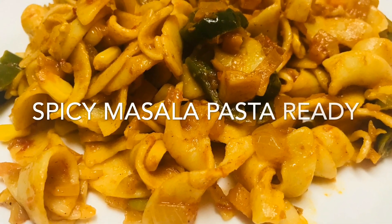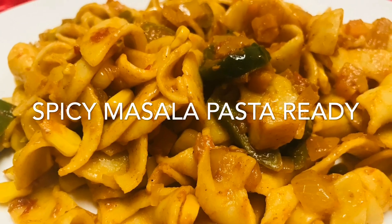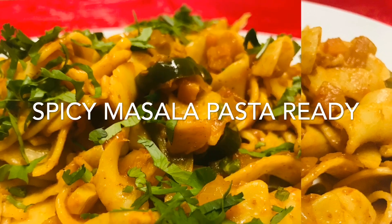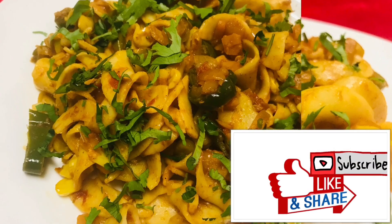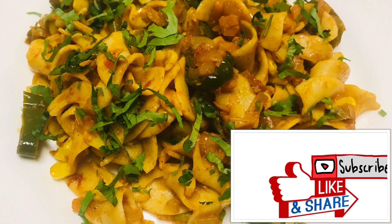Let's try this dish. You can decide on the spice level. If you enjoyed this video, please like, share, and subscribe. Click the bell icon, and in the next video I will bring you a new recipe.